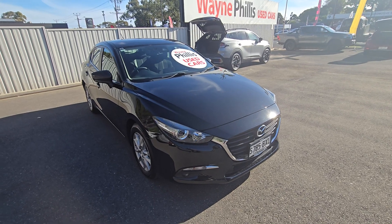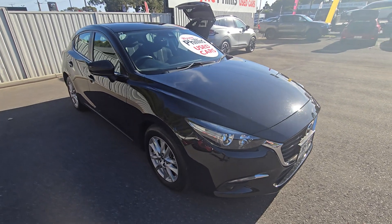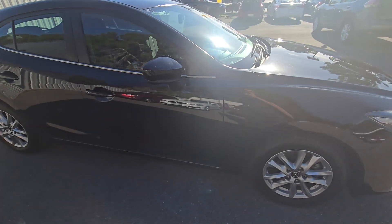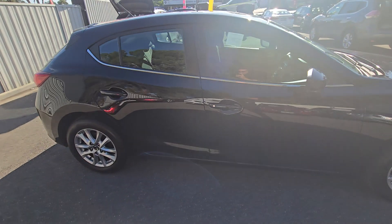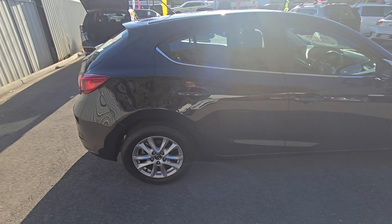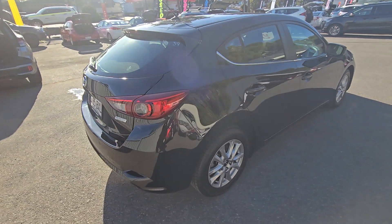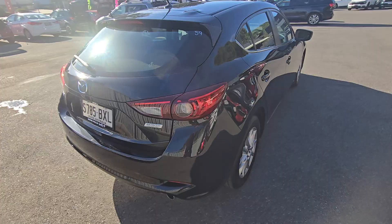Hey James, just thought I'd do a walk-around video of the Mazda 3 that you've inquired on with us. I've had a walk around of the car and it is in really good condition. There's a couple of stone chips just to be upfront and honest on the front bumper — they're only miniscule, I'll show you in a second.